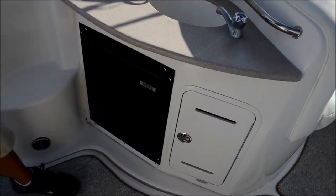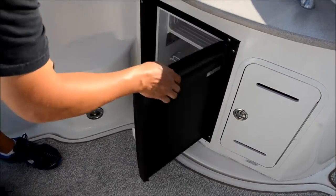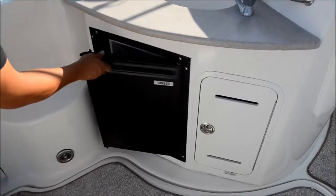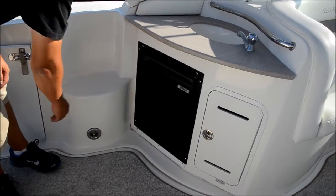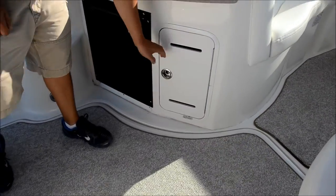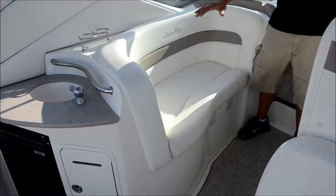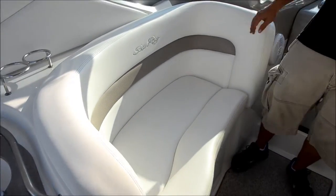Over here you've got a sink. You've got a refrigerator down here — ice-cold fridge. We've got some storage down here. We've got more seating right here. This is great for entertaining, especially if you've got a party going on.